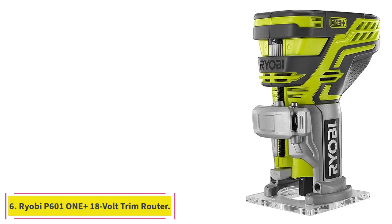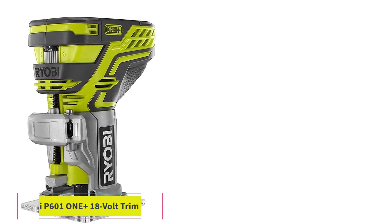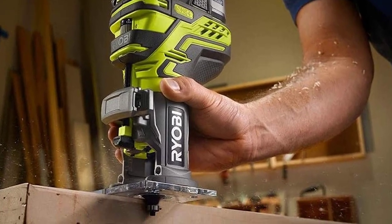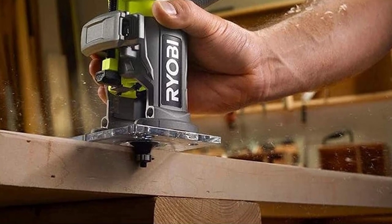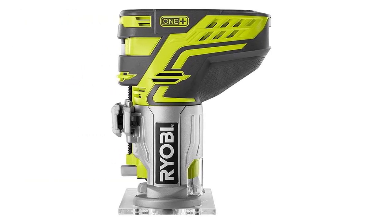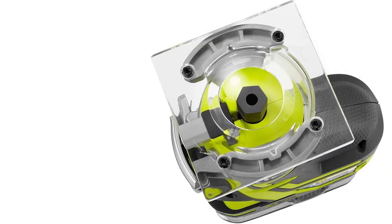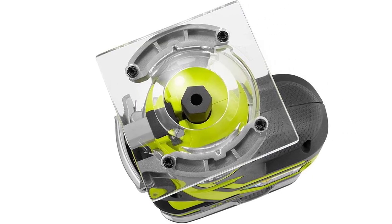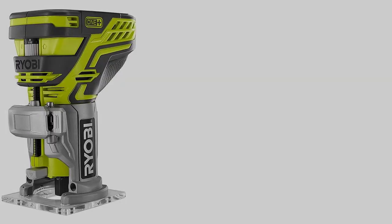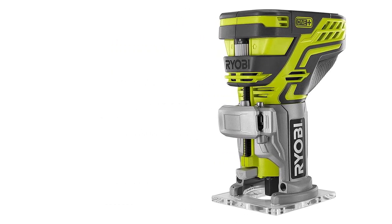At number 6: the Ryobi P6011 Plus 18-Volt Cordless Trim Router. If you just need a compact, simple router for trimming edges and similar lightweight jobs, then the Ryobi P6011 Plus is a great choice for your workshop. This cordless trim router can be operated with one hand and runs off an 18-volt Ryobi battery, sold separately. It has a fixed base for easy cutting of edges and trim. Its aluminum base is sturdy and keeps the tool from feeling wobbly, while the rubber-coated grip helps you keep a firm hold on the router, even if your hands are a bit sweaty.